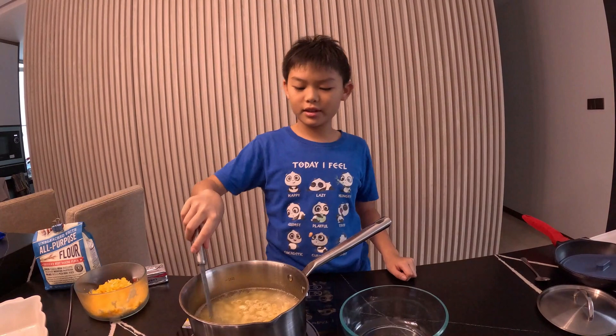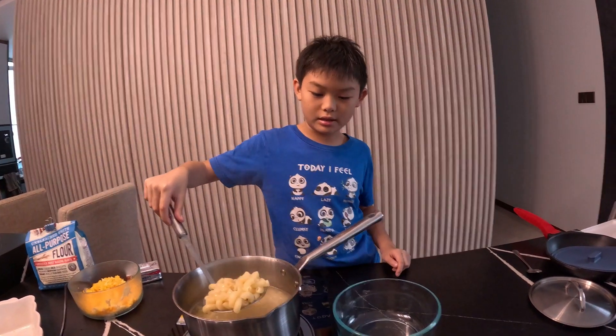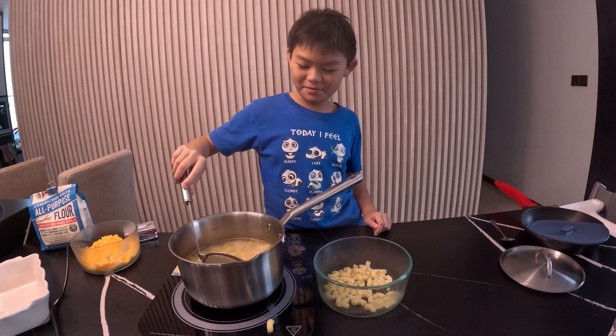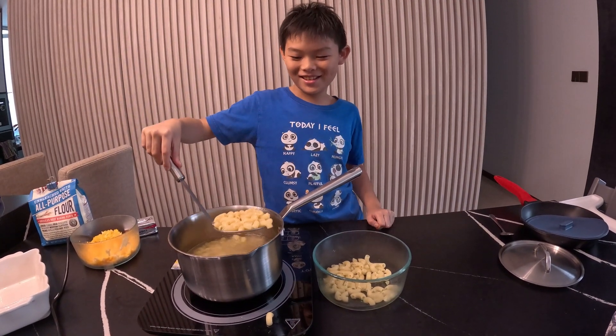Now that our macaroni is done cooking, we'll put it in a bowl and set it aside for now. Oops — well, accidents happen. That's inevitable.